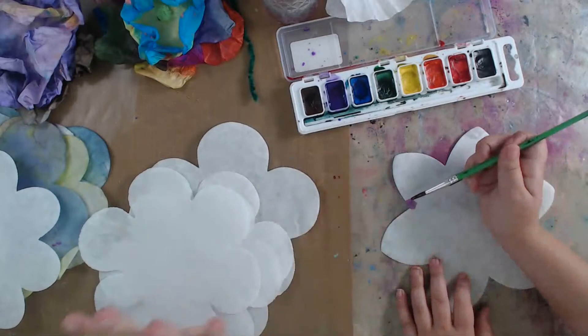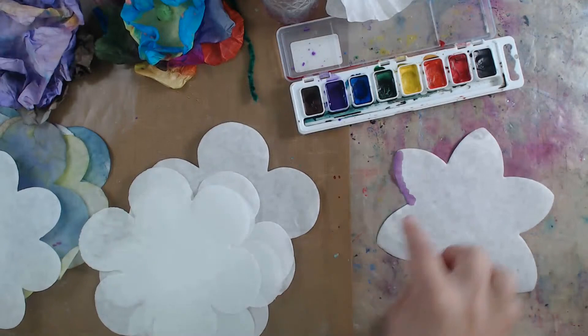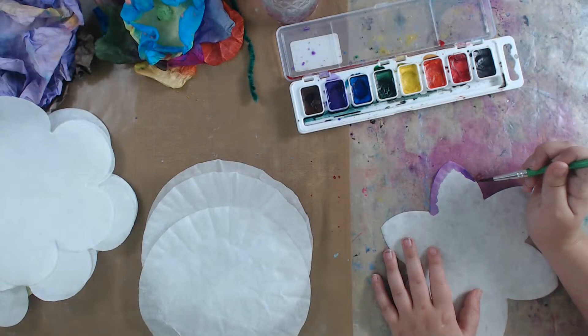The cool thing about this paper is it's water-diffusing. If you look, she put a dot and it pulled the liquid - she's just adding dots and having fun. You could also fully paint it and see how the color is bleeding and blending. It reminds me a lot of coffee filters - same concept. If you don't have the kit or it's not in your budget, coffee filters are another great option.